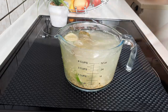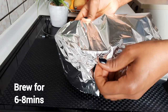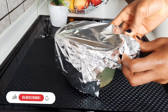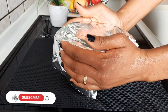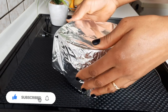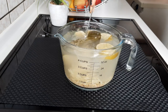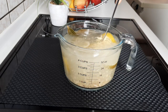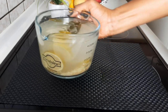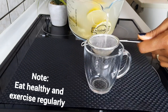I'll be using a foil paper to cover it and let it sit aside for up to six to eight minutes. After eight minutes, this is how the tea is looking — as you can see, everything is infused inside the water. Give it a very good stir, and we'll be straining out a cup of this tea.